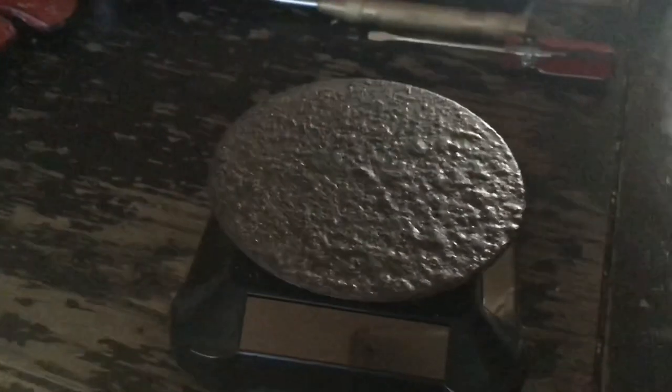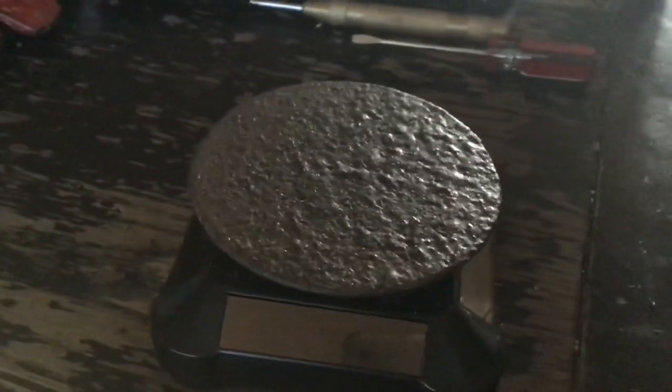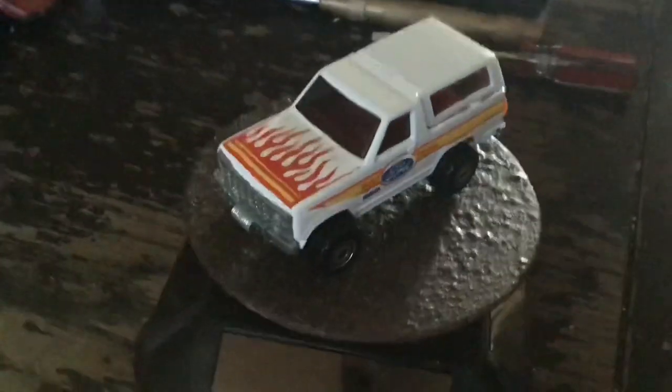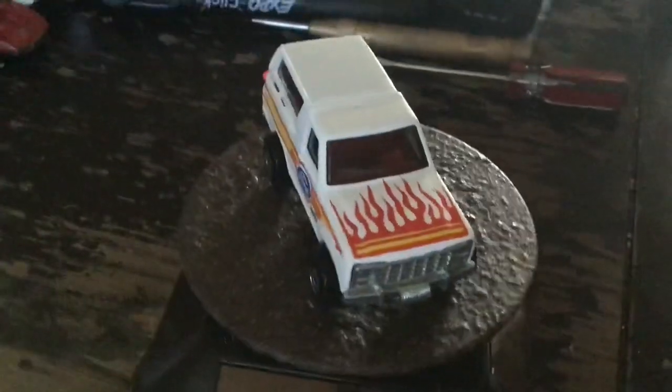I'm going to be doing a couple unboxings here. The first one is from Steve Thornberry, a guy who I've dealt with for many years. It's a rather small one — sometimes I get big ones from him, sometimes smaller. It just depends.